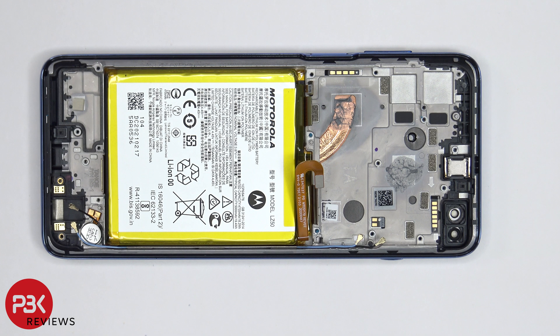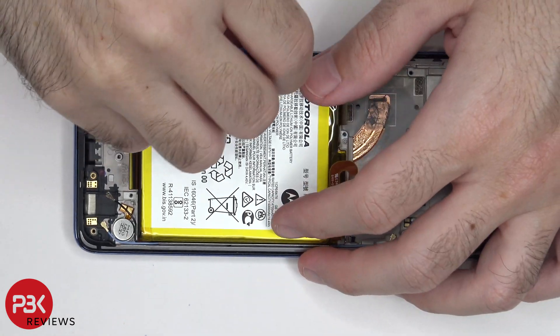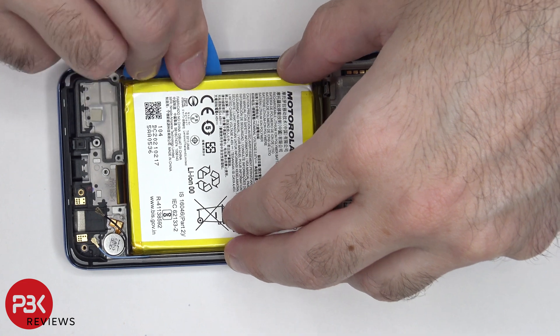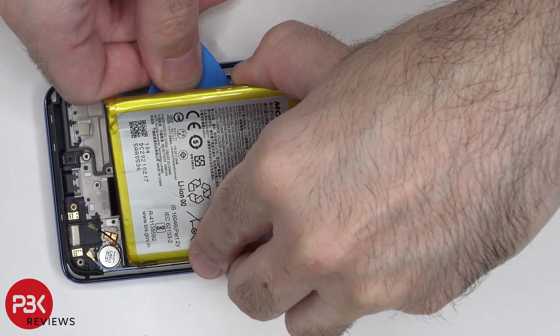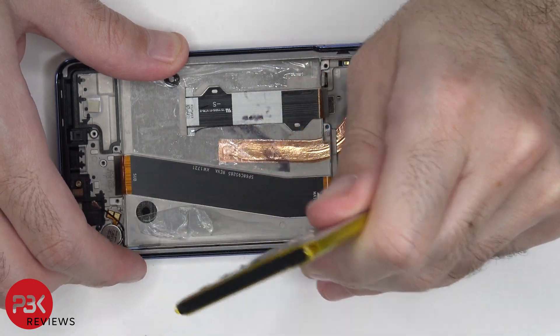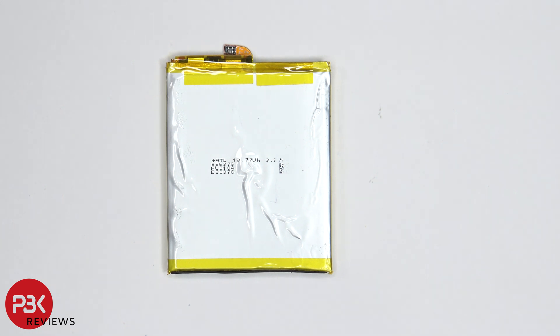Looking at the battery, I'm not surprised that with Motorola there are no pull tabs to help you pry the battery off. So you're either going to have to apply heat to the front side of the phone to loosen up the adhesive underneath the battery, or you're going to have to use some isopropyl alcohol, apply some to the sides of the battery, and let it sit for about a minute so it eats away at the adhesive, making it easier to pry off. The adhesive holding the battery down is very strong, so it's going to take some time prying it off.